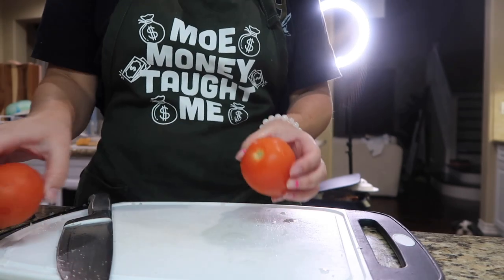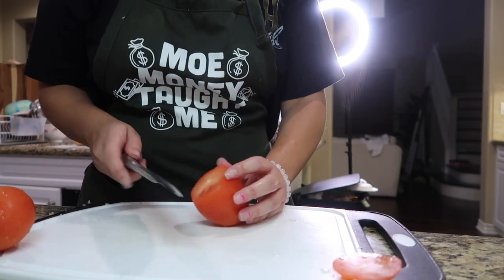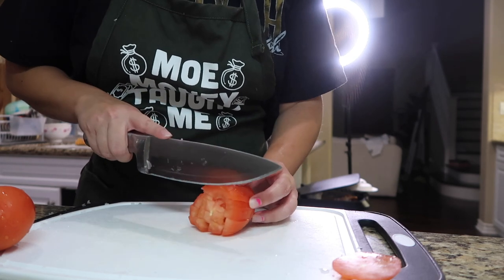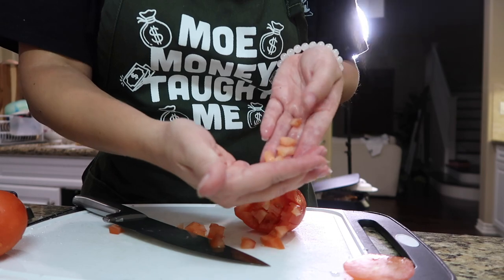For the tomatoes, please don't dice them up super small, because you don't want them to mush up. You want them at a reasonable size. I'm not a big fan of veggies, but I know a lot of people ask: can I make it without the onion or the tomato? Honestly, the onion and the tomato are going to give the meat more flavor. And once you cook it, it's not really going to taste like tomato — it's just going to taste better. Just trust me.